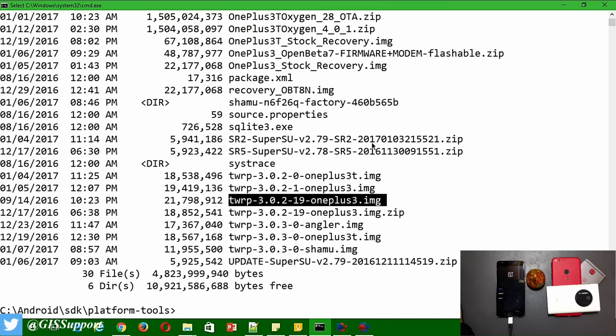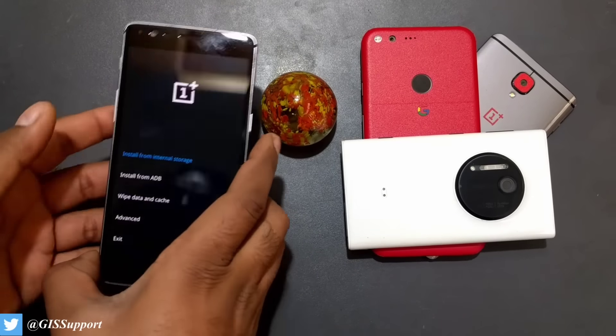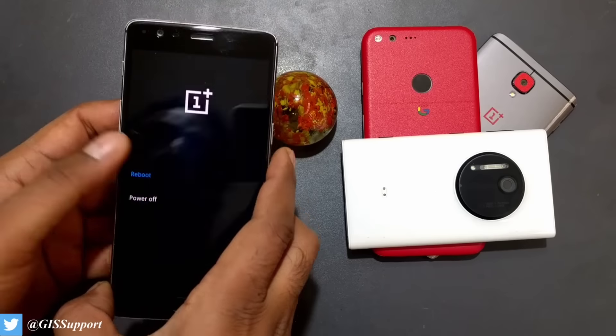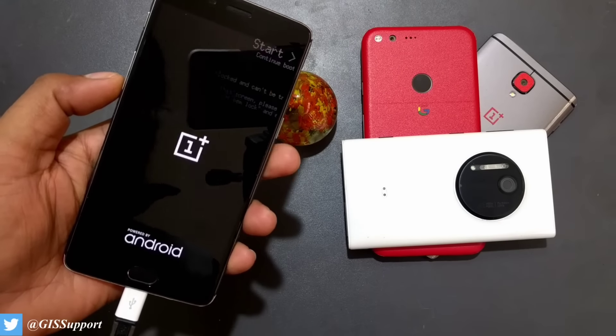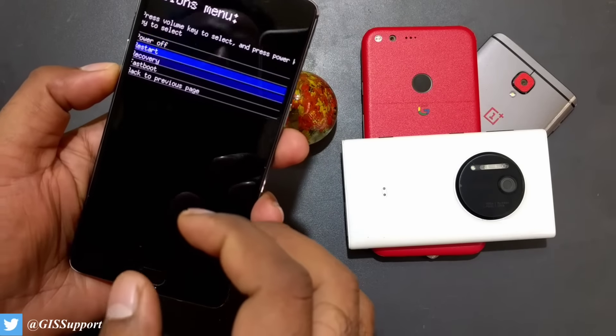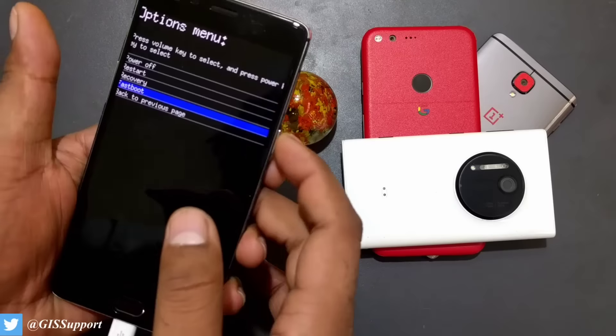I'm going to use TWRP 3.2.2-19 and the SuperSU SR2 version 2.79 that I have copied to the phone. I'm not going to use SR5 or 2.78 because version 2.79 is the one that worked previously. I realized I'm inside the stock recovery, so I need to go back to the bootloader.